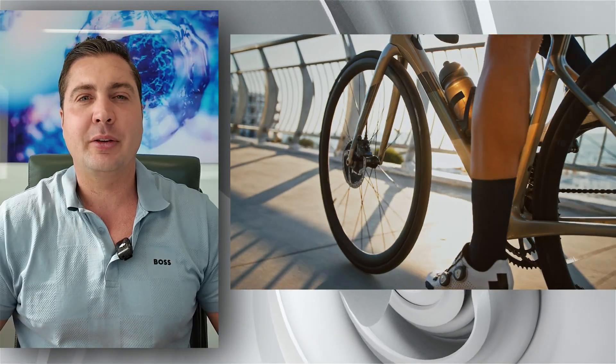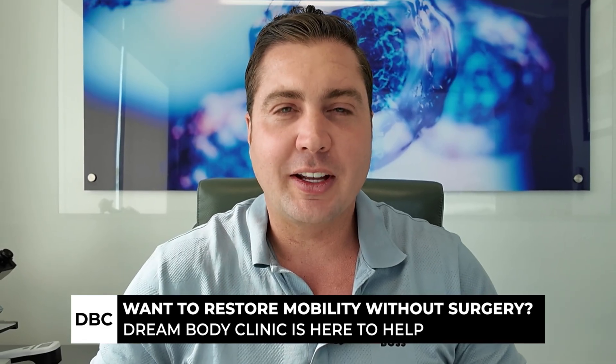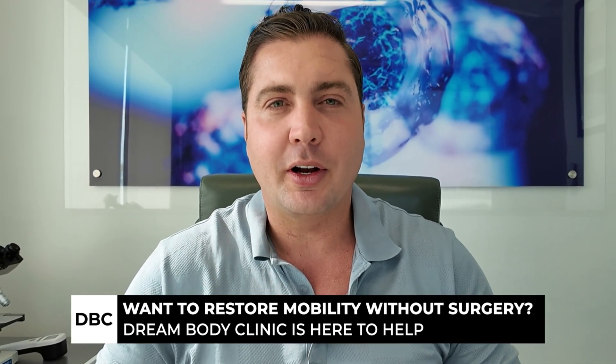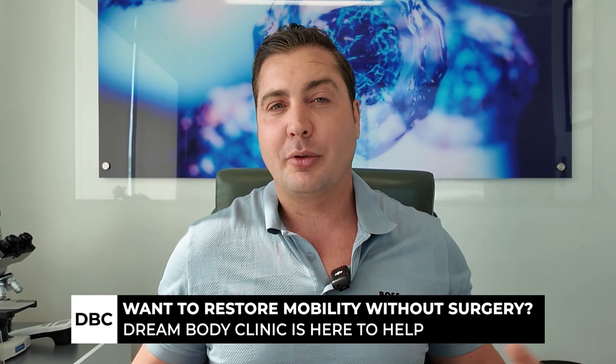Listen to your body, and typically within three to six months post-treatment we've seen it completely heal — goes right back to normal. It's like having a new Achilles. It's incredible. We've helped so many people with this and it's very simple.